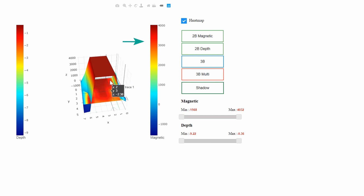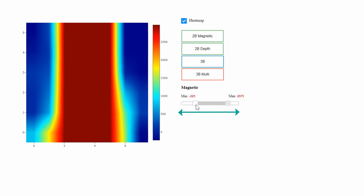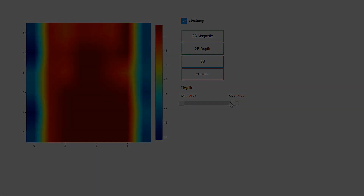The scale on the right is for magnetics and the scale on the left is for depth. The lower part shows the depth while the upper part shows the location of the magnetic item. If noise reduction is needed or the image needs clarification, switch back to the 2D view. Many adjustments can be made using the slider on the bottom. The same functions can be used on the 2D depth section as well.